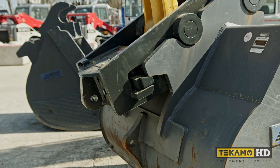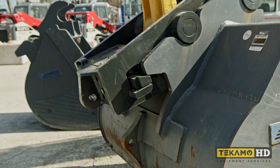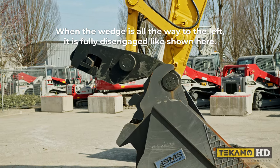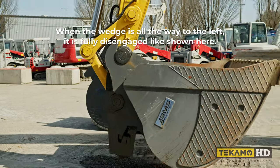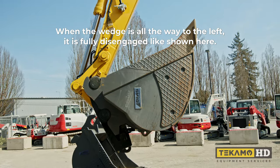Another problem is damage to the wedge bar and bucket lugging if you do not wait the appropriate 15 to 20 second minimum when removing the attachment. Another common problem is trying to attach the bucket without first ensuring that the wedge is fully disengaged. You will know it is fully disengaged by visibly checking from your cab and by waiting a minimum of 15 to 20 seconds after hitting the disengage switch.